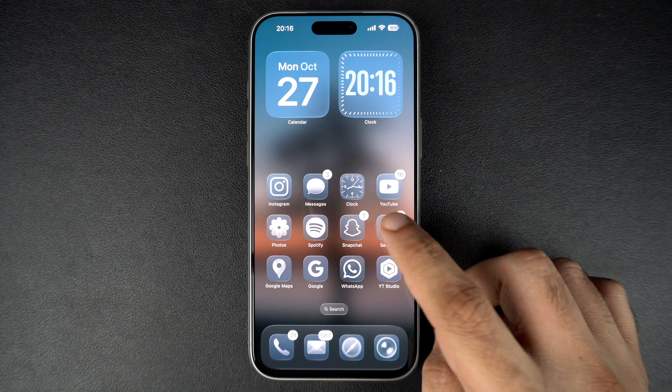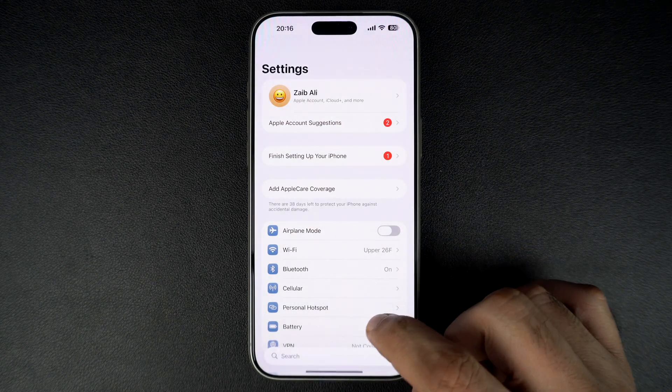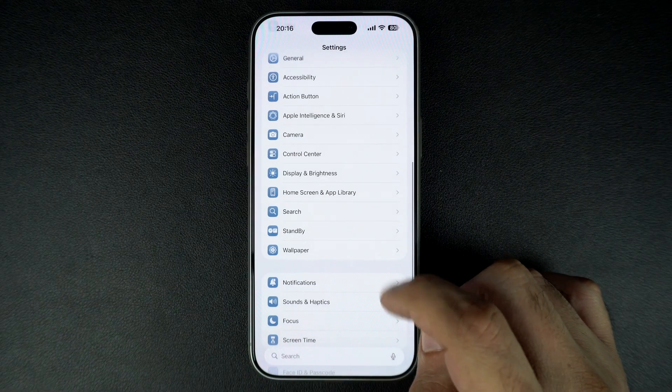First, unlock your iPhone and open the Settings app from the home screen. Next, scroll down and tap on Sounds & Haptics.